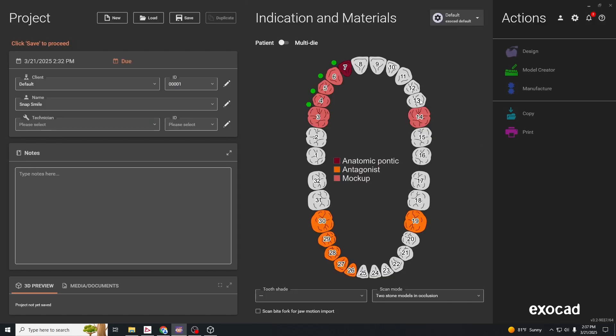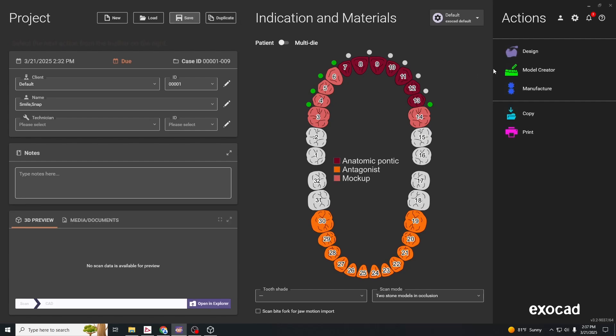If you hold down shift and click to the opposite end of the edentulous segment, it'll select everything in between. We're going to click on the green dots to turn off the connectors for the anatomic pontics, because we'll have the soft tissue there that'll link everything together.